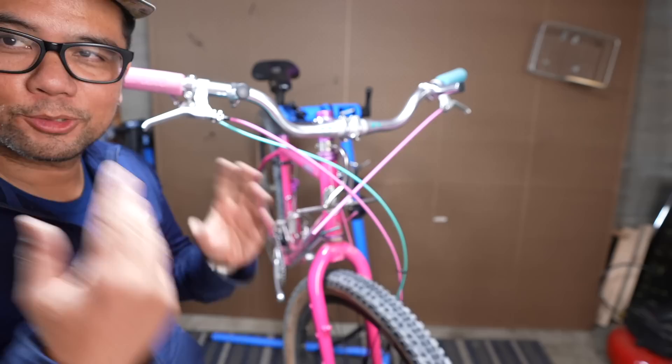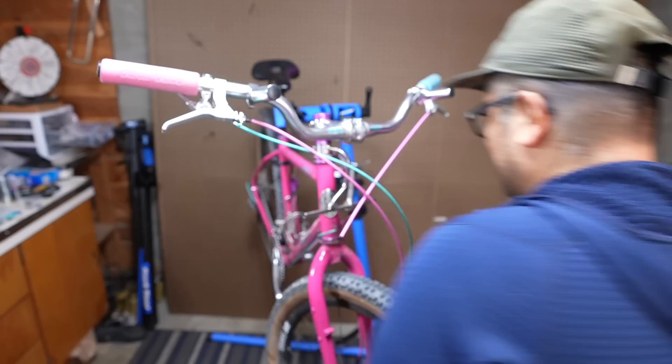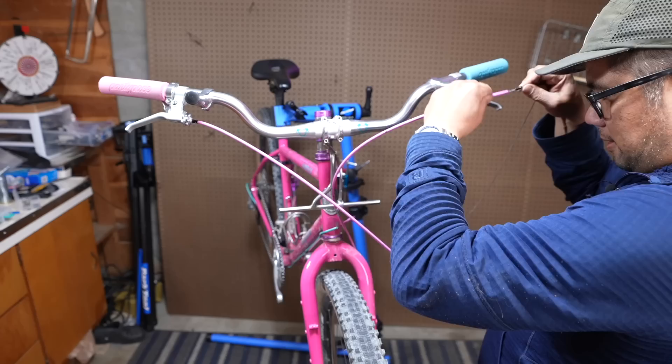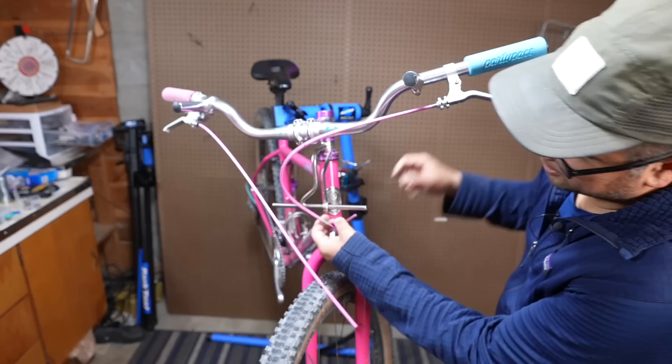Now it's time to reattach the housing, slip in the inner cable, and hopefully it works as planned. I'm going to start with the front brake since that's the shortest. It goes on this side and on that side like so — you can feel it's at the juncture. All right, we've got one spliced end reattaching the front brake cable. The splice has worked, at least on the front.